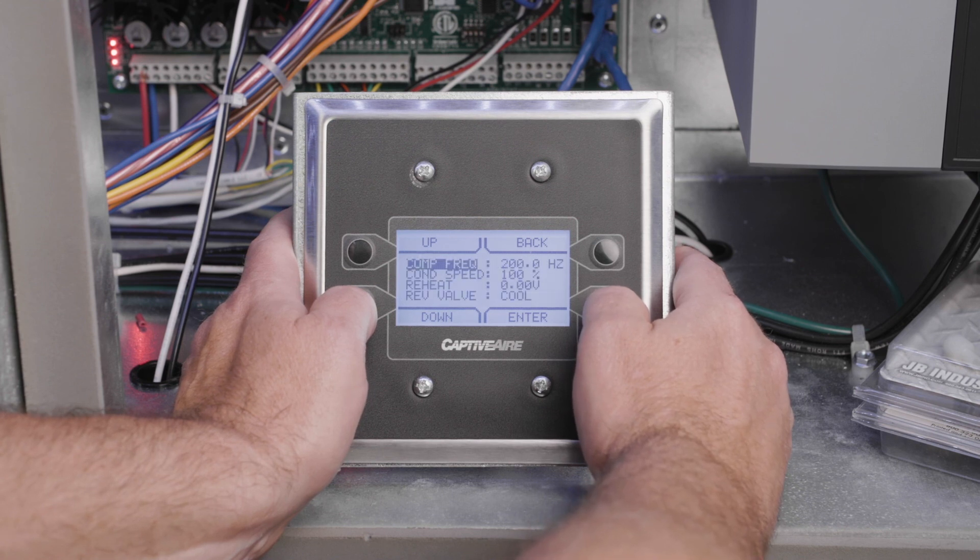Continue charging the unit by slowly opening the low side manifold gauge handle and meter the liquid refrigerant into the suction line slowly. Caution must be taken not to allow the liquid refrigerant to flow too fast and flood the compressor with liquid refrigerant. Once the factory rated refrigerant charge has been metered into the system, close the low side manifold gauge handle and proceed to fine tuning the refrigerant charge with the sub-cooling method.